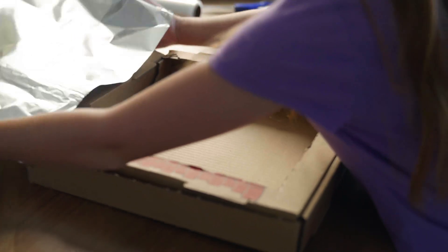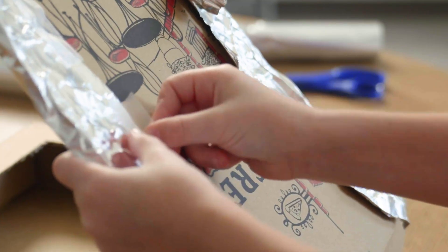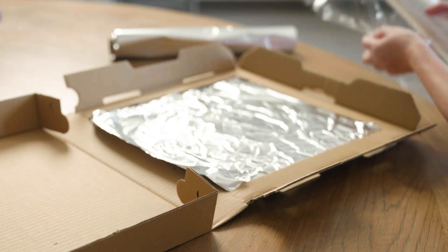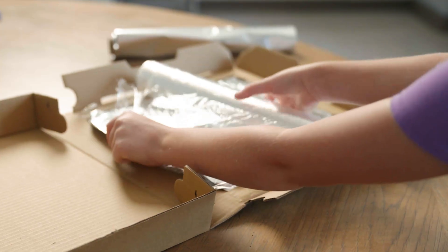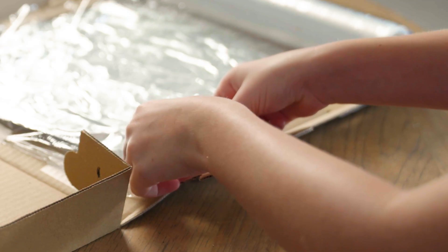Cover the inside of the flap with aluminum foil. Use tape to hold it in place. Next, open the pizza box and cover the opening you just cut with clear plastic wrap. Use tape to hold it in place.